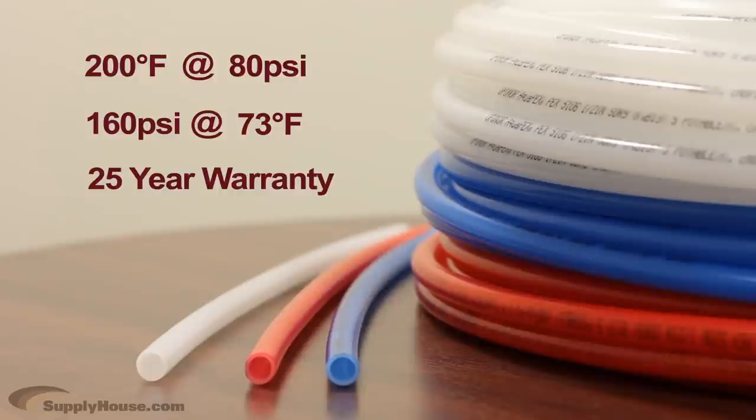Aqua Pex is backed by a 25 year manufacturer's warranty. For more information on Aqua Pex or other Pex tubing, visit the Resource Center at SupplyHouse.com or email us with any questions.